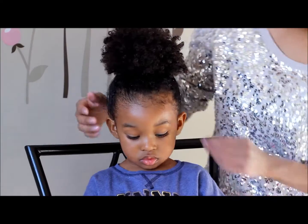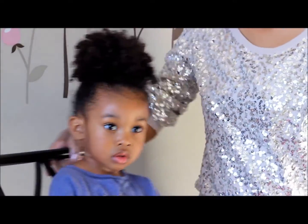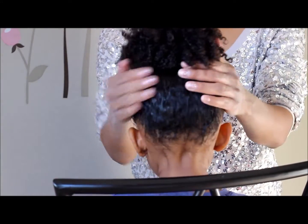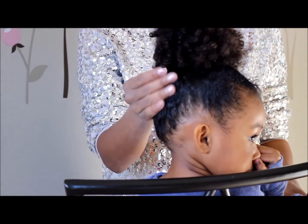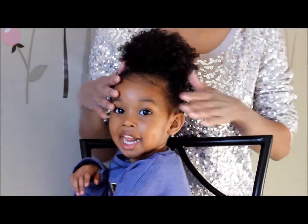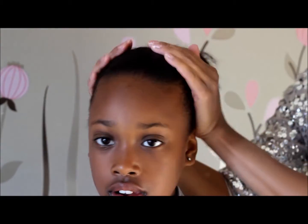Back here I can see curls coming down — notice the little curlies, the flyaways, it's a bit frizzy. Since my niece was over, I decided to try it on her hair because they have different hair textures. It doesn't work on my daughter's hair — it doesn't keep her hair held in a ponytail for more than an hour.